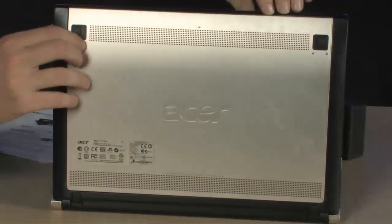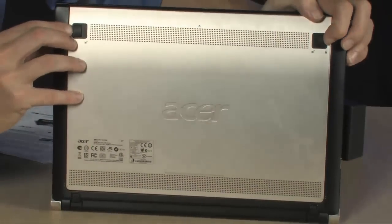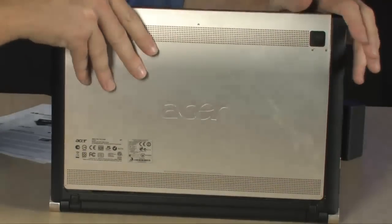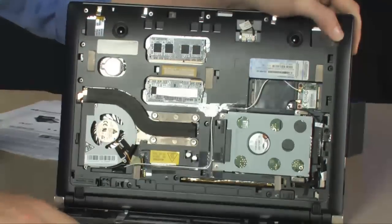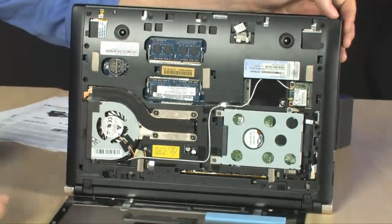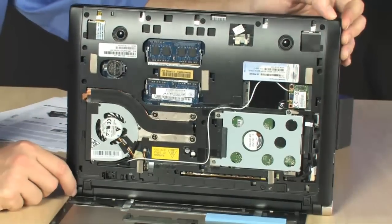Now, it's got this brushed metal exterior on the bottom and on the top. And what's very cool about this particular notebook is it's very, very easy to get into — all you have to do is slide over a couple of locks here and the whole thing pops right off, giving you instant access to upgrading your memory or your hard drive without even having to bust out a screwdriver.